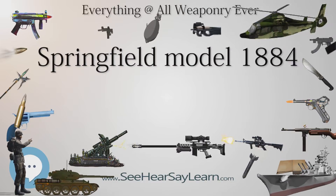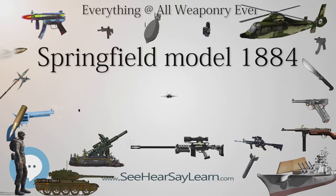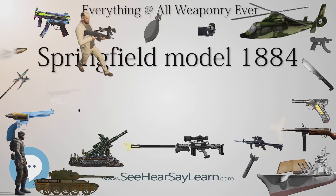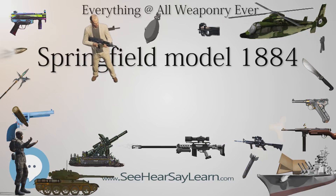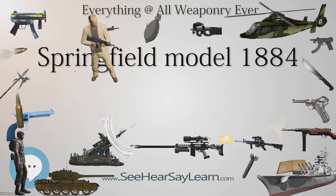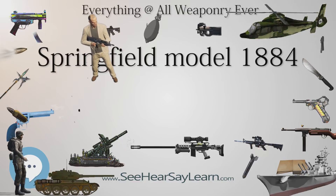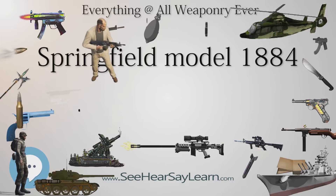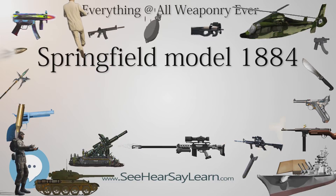A new barrel band was also designed to accommodate this new sight, so that it could lie flat in the point-blank position. Marksmen generally favored the new sight, but general troops were less enthusiastic about it and often considered it to be an annoyance.